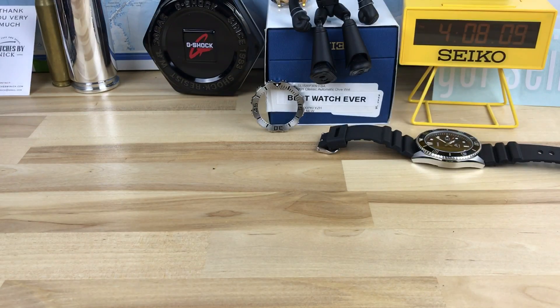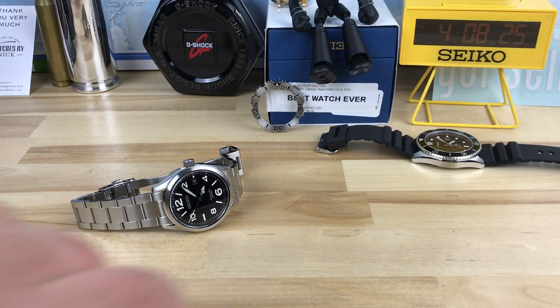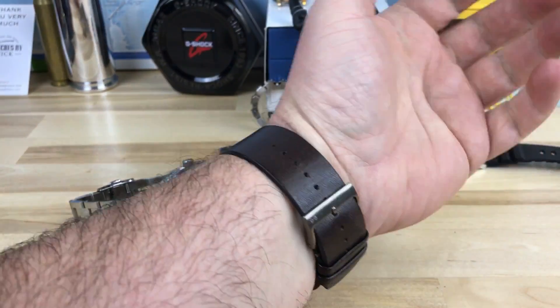So let me pop it on my 7 and a quarter wrist. Here's what I was wearing, just so you know — I really do like that SARG009. That's a great watch. I've actually been wearing that more than the Hamilton even. There it is on my 7 and a quarter.